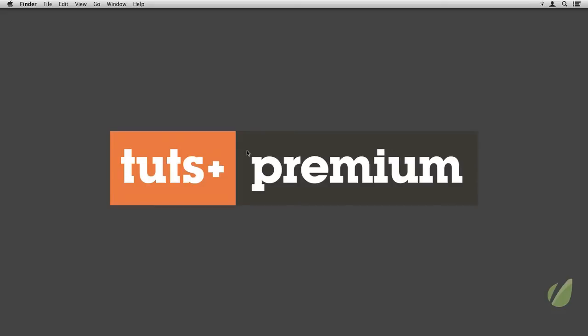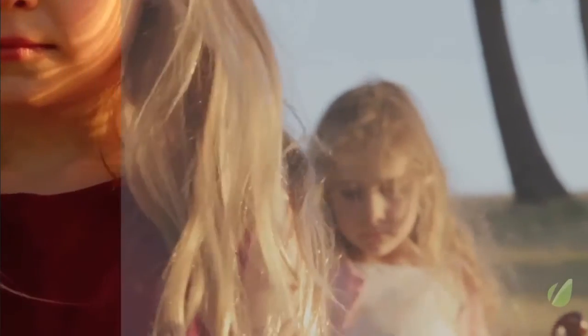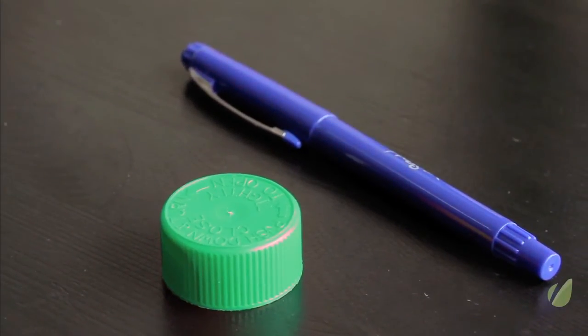Hello, this is Christopher Kenworthy. Welcome to Mastering Color Grading in After Effects. We're going to look at just how important color grading is and how satisfying it is. It's one of the most essential skills and you can get so much pleasure out of it.